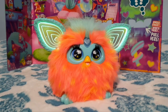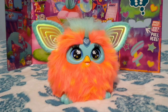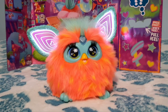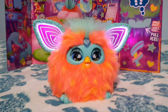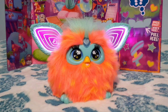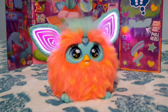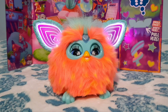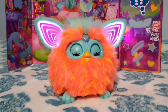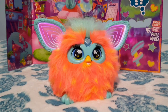Hey Furby! Now say 'Dance Party.' Dance Party! The Furby plays a dance party song: 'Everybody loves you Furby, hey Furby, na na na na, everybody loves you Furby, you're a dream come true, you're a way of your truth, everybody loves you Furby.' And Furby says 'Furby hear you song.' Well, that was something — I don't want another song, but that was really cute. Very, very cute.